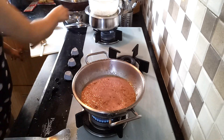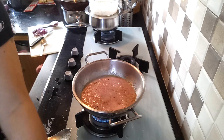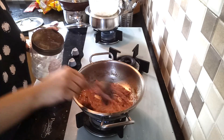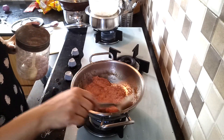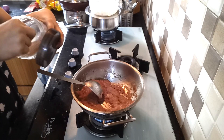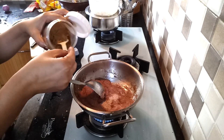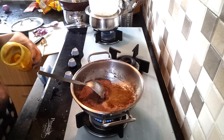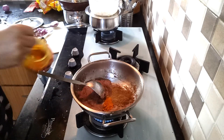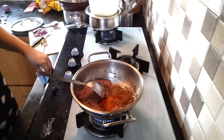Now we are going to pour the sauce and mix the sauce. After frying the sauce, we will put it in. Salt, veera, turmeric, milky water.